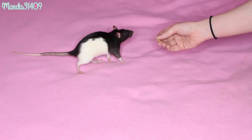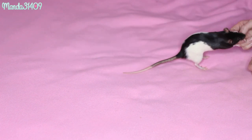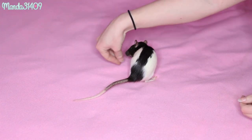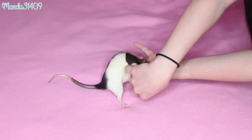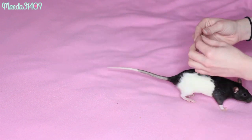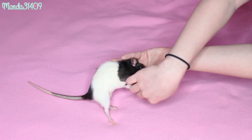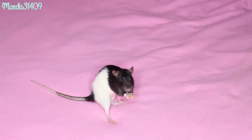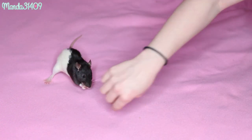Rolling over works about the same way as spinning. Make sure they see the treat and even give them just a little taste. Instead of going around in a circle, you're going to guide it over their shoulder and use your other hand to help them in the process — that's how I got Luna to start doing it. Roll over, then do the click and give them the treat, and pretty soon they'll do it on their own.